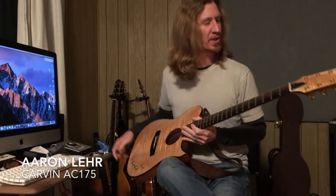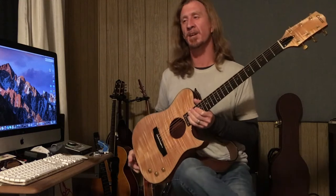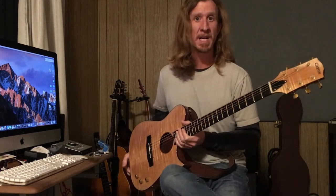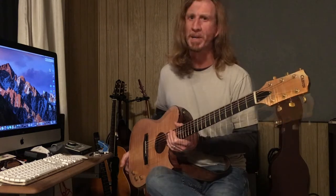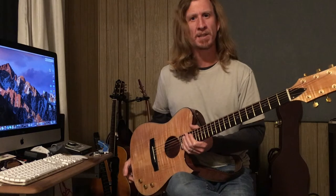Hi, Aaron Lair here. I'm going to show you my Carvin AC175 today. Now this guitar is no longer in production and as many people know, Carvin has now taken the name Kiesel. They make a ton of guitars and they're all custom, and I feel like they're doing a really good job.